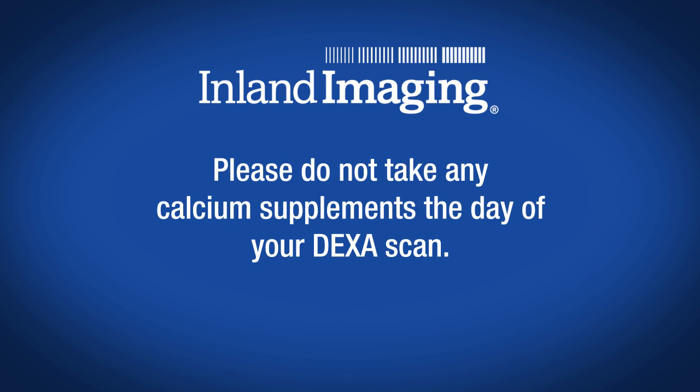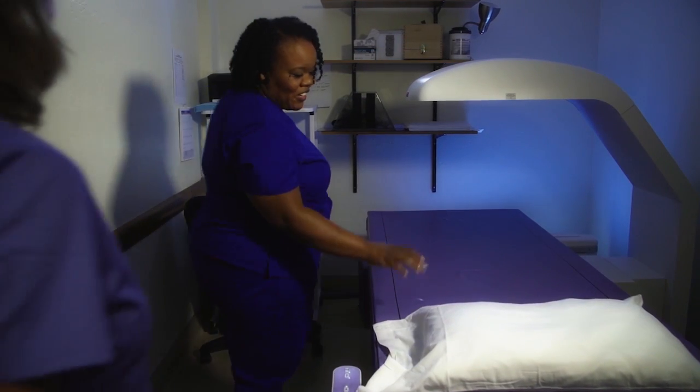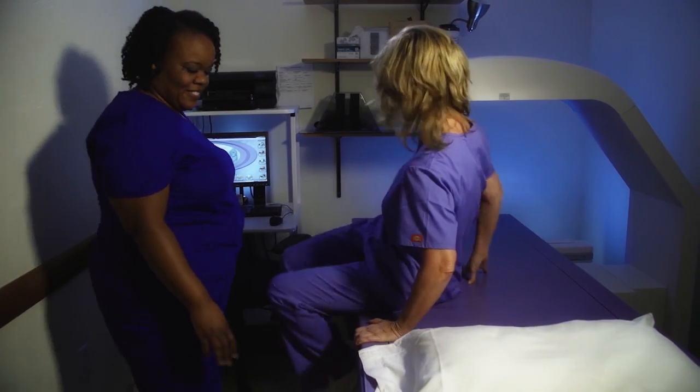You should not take any calcium supplements the morning of your exam. When your DEXA scan begins, you'll be asked to lie on your back on a padded table. Then a movable mechanical arm will slowly pass over your body.